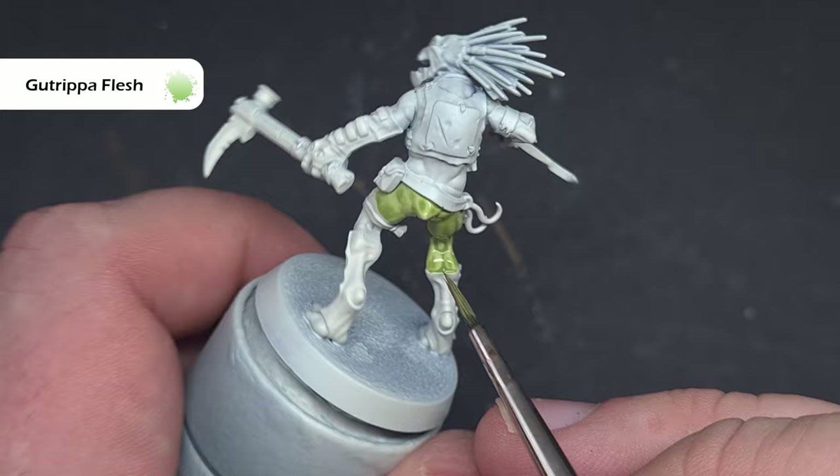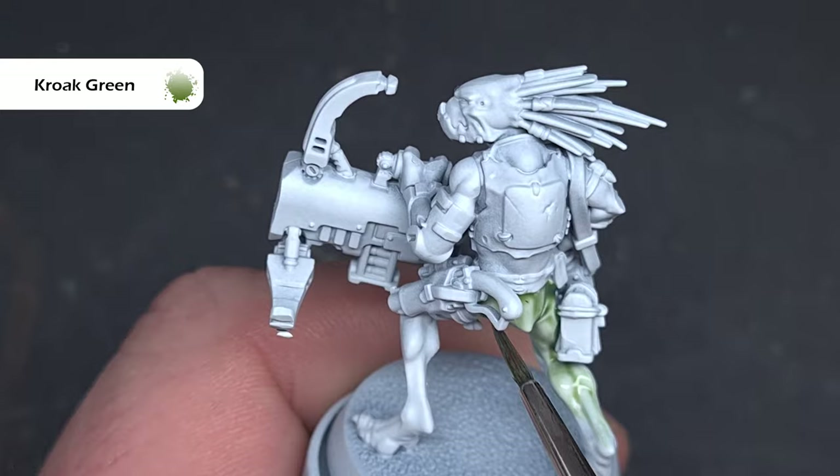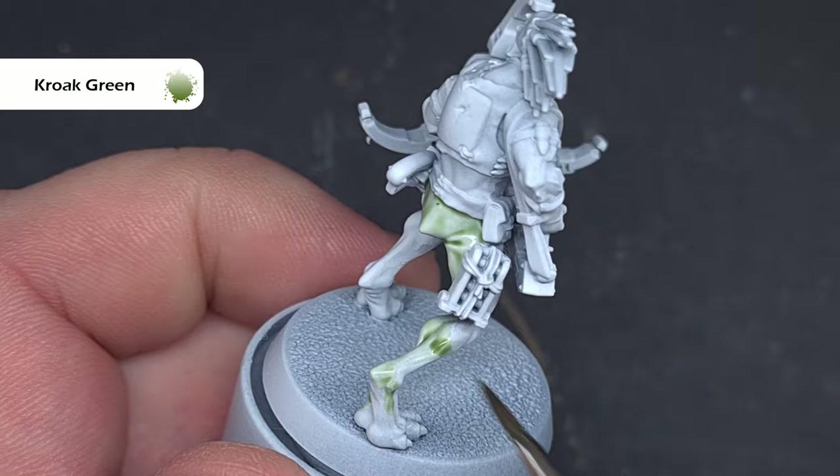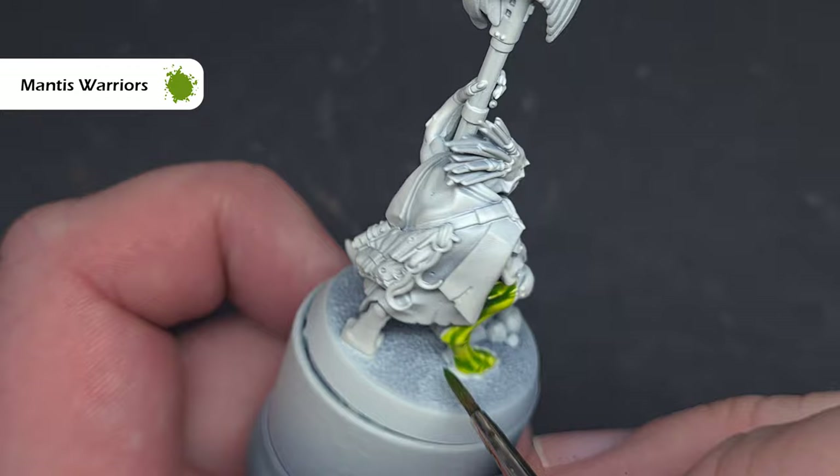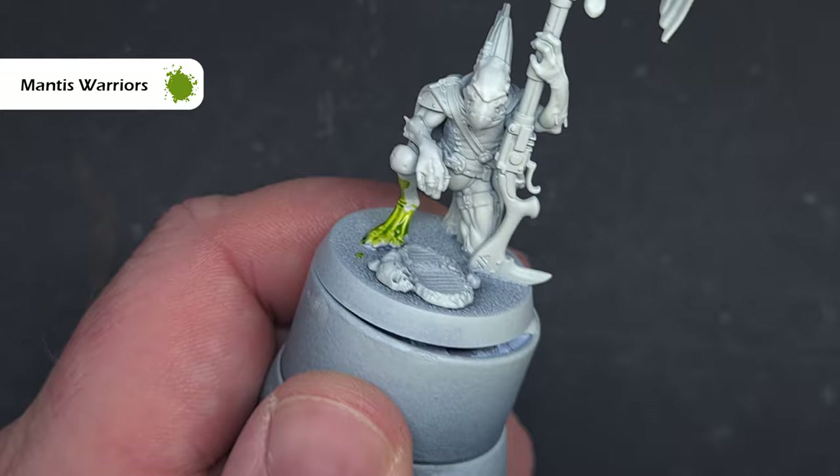If you want a much lighter green-skinned Crute then the colour to use is Croak Green. It's a shade, but if you get it on there and work it across the model it functions very much like a contrast paint except it'll give you a much lighter effect — and I really like the colour you get using this shade. Finally we've got Mantis Warriors Green, which has a bit of yellow in it and gives you a much more vibrant skin colour; it certainly does add some differentiation across your Crute Warriors.